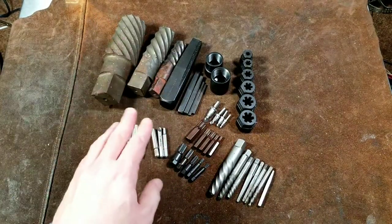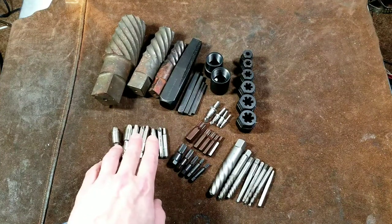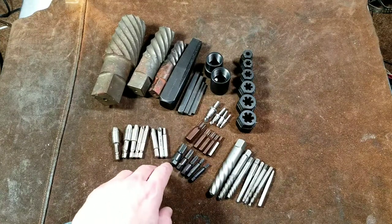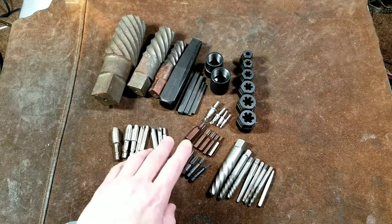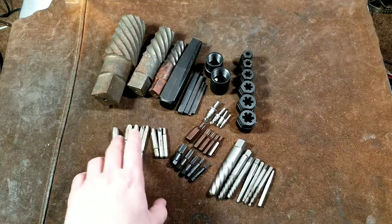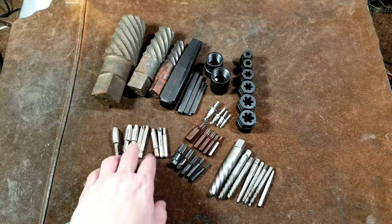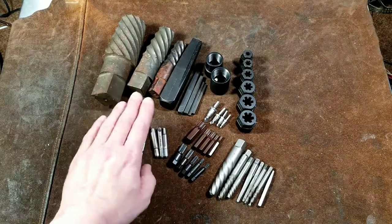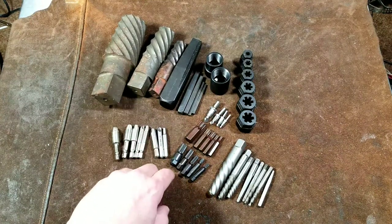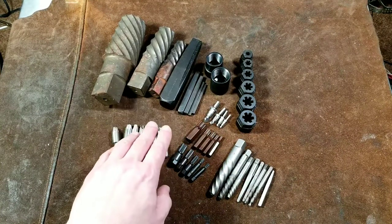I haven't seen, in all my tool collecting, really large external-type extractors. It seems that you really don't strip out a nut once they reach dozens of millimeters, or two or three inches — it's pretty rare to actually strip out a nut with flats that large. Usually the fastener is broken off and you're stuck using an internal extractor anyway. I've heard that from somebody who builds rock crushers.